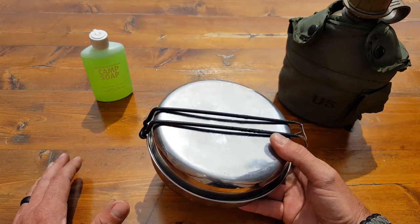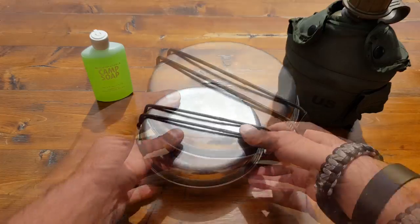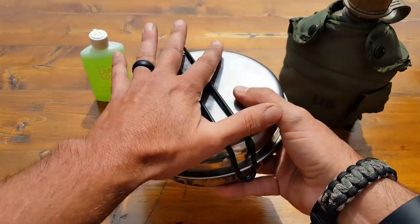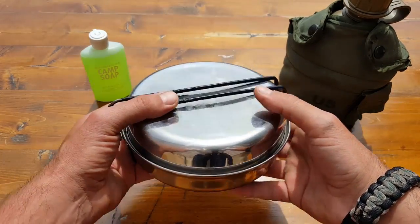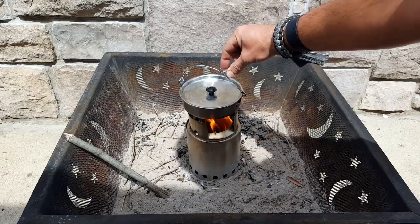I always prefer cast iron, but obviously when you're on the move, cast iron really isn't practical because of its weight. This is an older model — the newer model that I'm actually posting in the blog post has a few more bells and whistles and things that they've learned from in the past, which is cool. Always innovating, always trying to make it a little bit better.